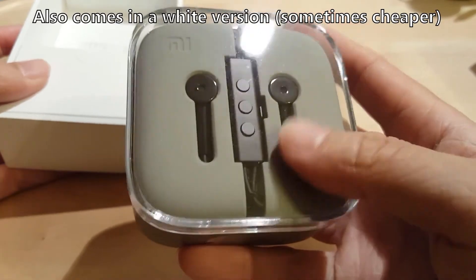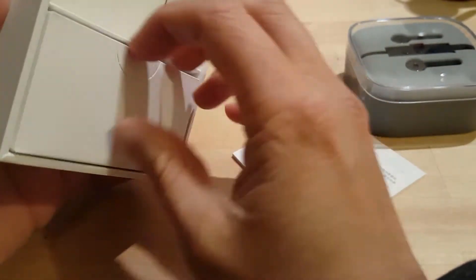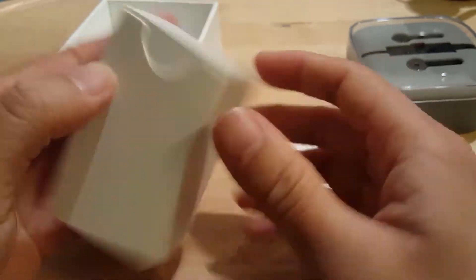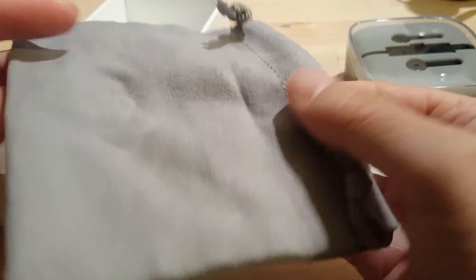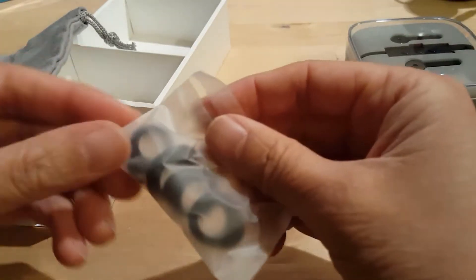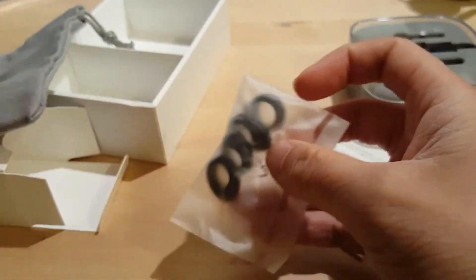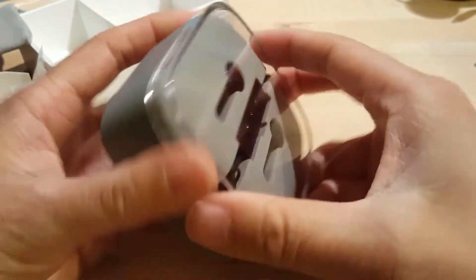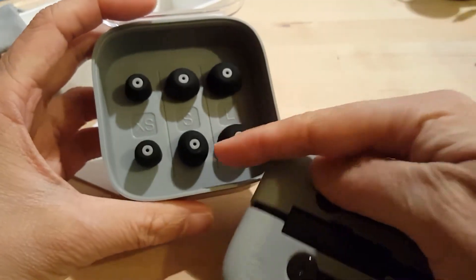The headphones themselves are in black. Looks like you get a pouch to carry them in — it's very nice. It looks like a subtle Xiaomi design. It looks like the earring part of the headphones to help them keep in your ear. Let's open this up — cool, so you get the extra ear buds of different sizes.